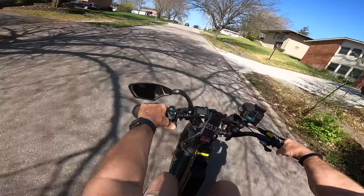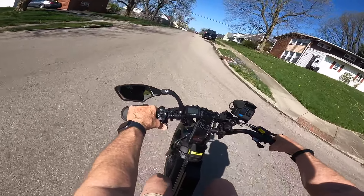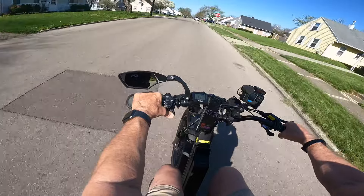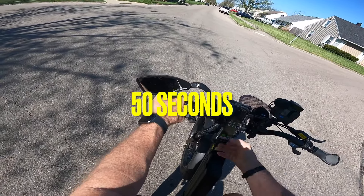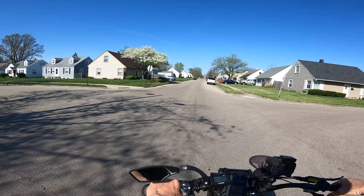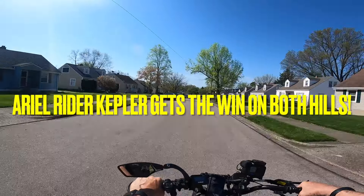As I'm climbing this hill, I'm losing speed. This battery is completely full, just as the Kepler's was. We're already at 33 seconds and not even up to the top of the hill. The last one we stopped at the stop sign, so we'll be doing the same on the Juiced Rip Current. It took 50 seconds to do that one. I can tell you right there — it is not even close on the comparison between the Kepler and the Juiced Rip Current. There's such a big difference in the hill climb test.